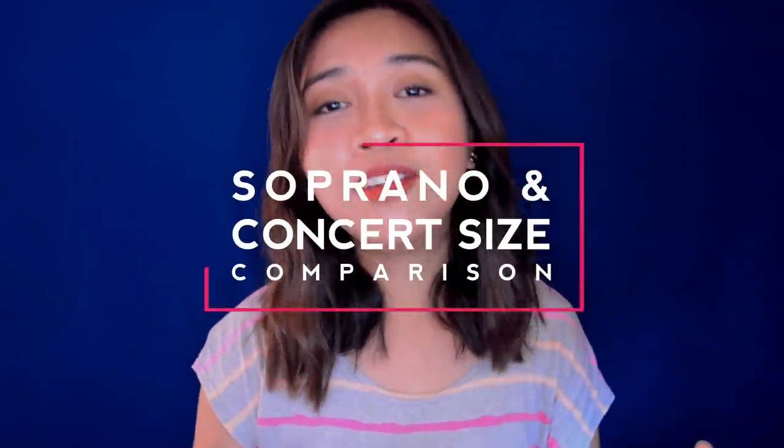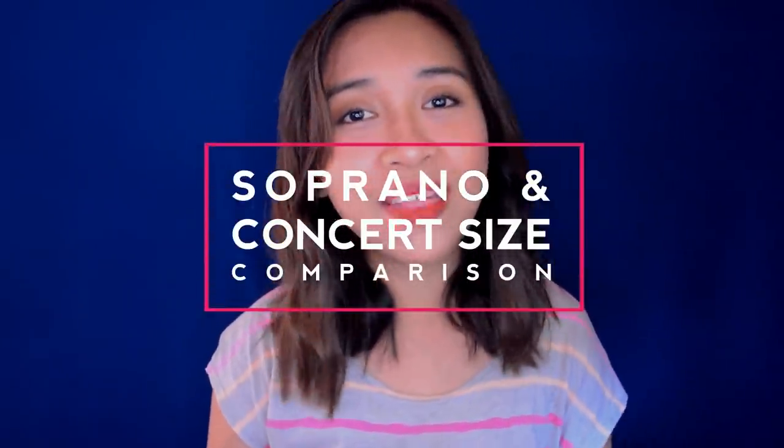My name is JT and I am a ukulele enthusiast showing you some things about the soprano and the concert ukuleles. So the first thing I'll be showing you guys is the soprano ukulele — I've been using this uke for almost two years already. It was given to me by my cousin, and for those asking what brand my soprano ukulele is, this one is a Makano.